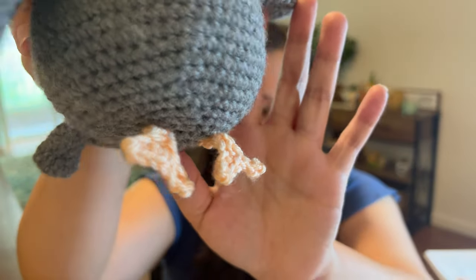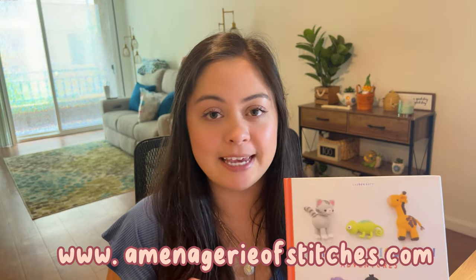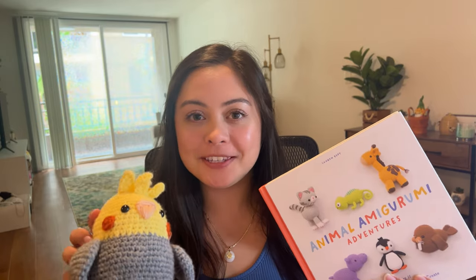I absolutely love him. I will say a couple of things I personally wasn't a fan of with this pattern: I didn't really like the feet part — I wish they were actually 3D pieces that I could attach; they feel a little bit flimsy, but maybe I just read the pattern wrong. Also, I would consider myself an advanced crocheter, so at times the pattern felt a little wordy or too explanatory. But if you're a beginner, that's honestly better for you. This book you can purchase from any major book retailer — it's being sold on Amazon, Target, Walmart, places like that. And if you want to buy the kit, you can buy it directly from Lauren's website: amenagerieofstitches.com. Thank you guys so much for watching — I hope you liked the video. Bye!